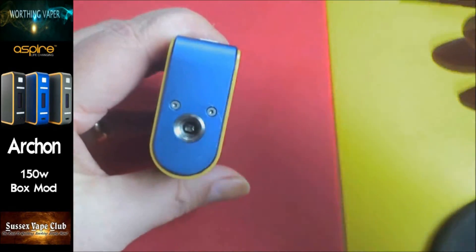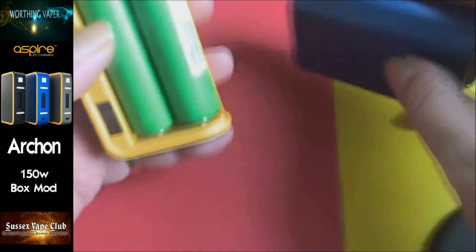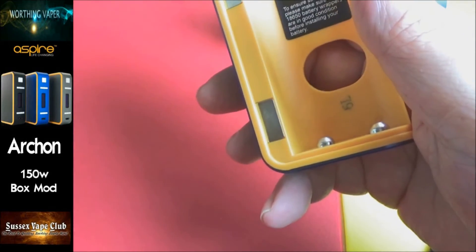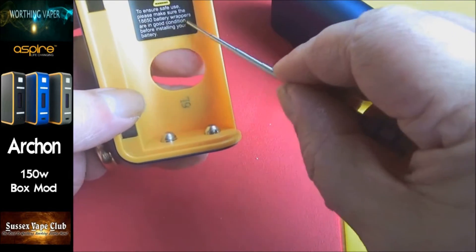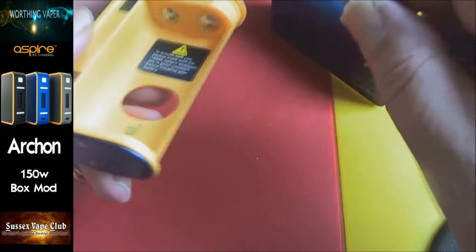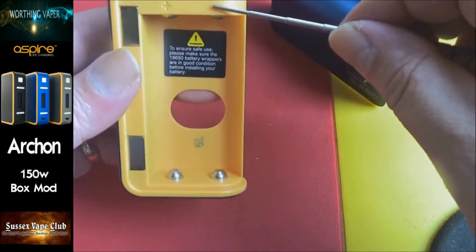Stainless steel 510 with a silver plated, spring loaded center pin. There's your battery sled - held in by magnets. You've got one, two, three, four on the battery case itself and four on the mod. Thing I like about this is you can pop your batteries out very very easily. Inside there they've put a little warning about battery wrappers. You've got contacts - they look like gold plated contacts to me. Your battery orientation is plus up, minus up.